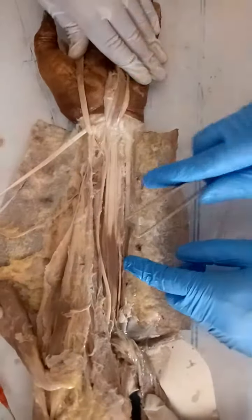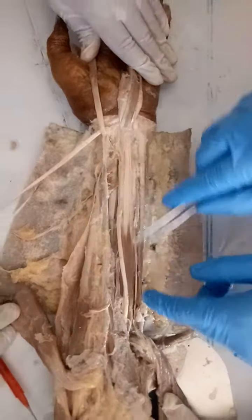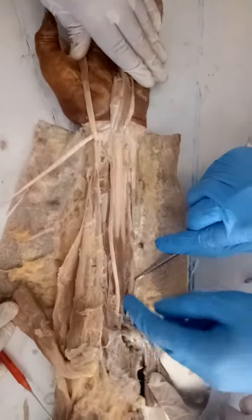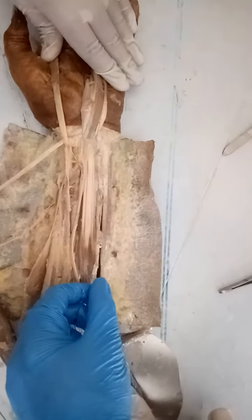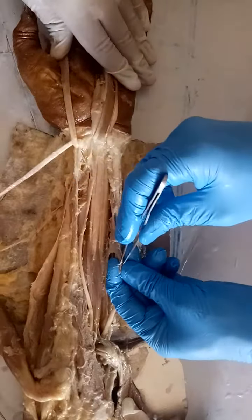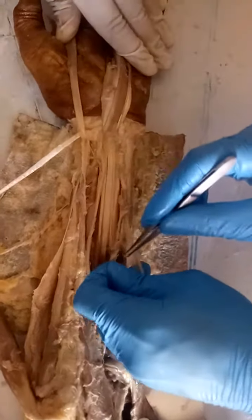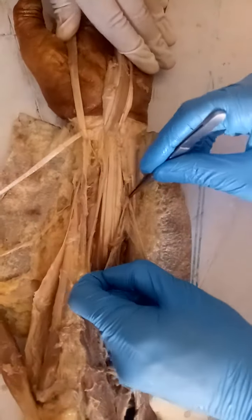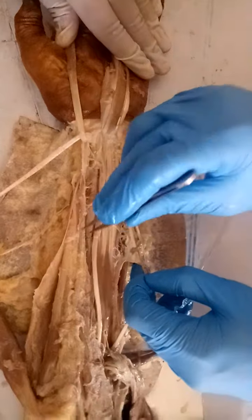Before going to identify the deep group of the muscles, some of the nerves are there. See — once, there is an artery here. Another nerve along with that. See, here you cut this one artery. Separate this artery, separate this nerve, separate this nerve, separate this artery.